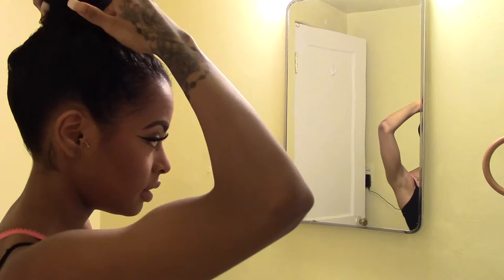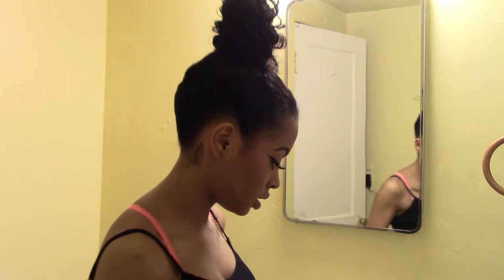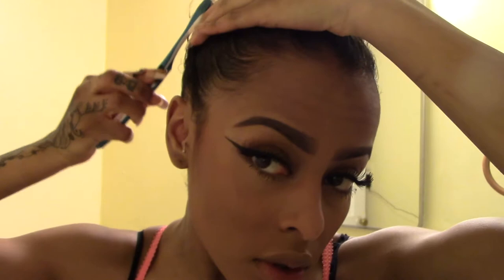You should be left with something like this. I am just going to take a toothbrush that I usually use for my edges, and place that same cream along my edges and brush them into the hair. So this is what my edges look like — you can be as creative with this as you want.